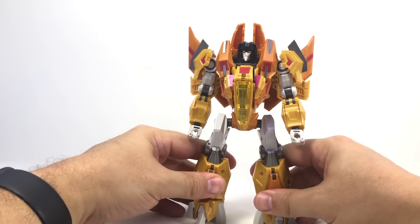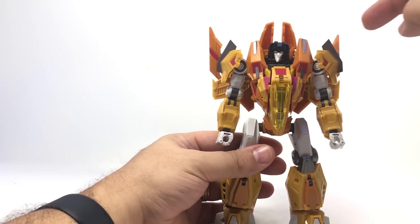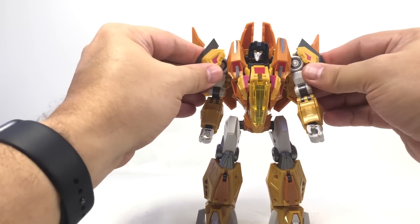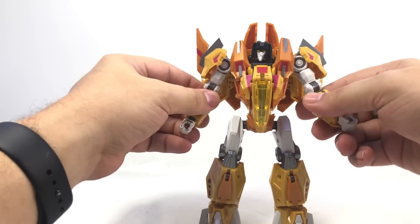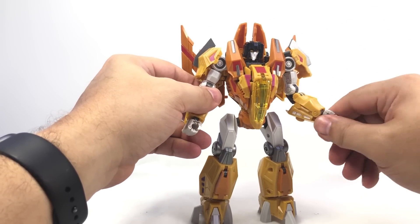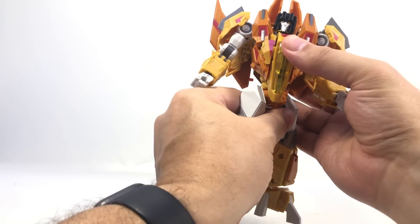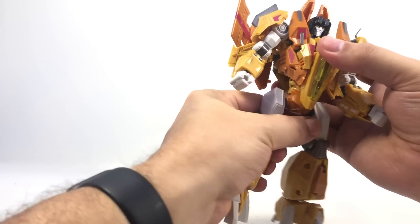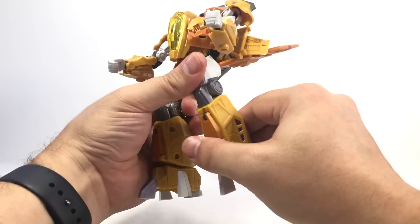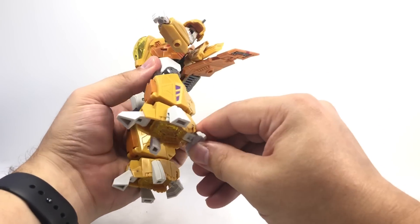And there he is in robot mode. He's got a ball joint at the head, a very nicely white-painted face with cool light piping on his orange eyes. Dual swivel shoulders, moveable shoulder pauldrons with swivel, bicep swivel, dual hinge elbows, wrist swivel, opening hands with fingers as one piece. He does have a waist swivel with pretty decent clearance behind the cockpit. Dual hinge hips, thigh swivel, single hinge knees, some ankle tilt, and some toe and heel pose-ability.